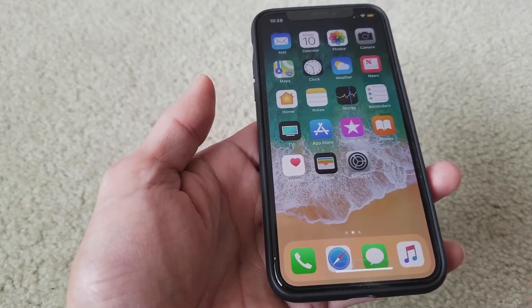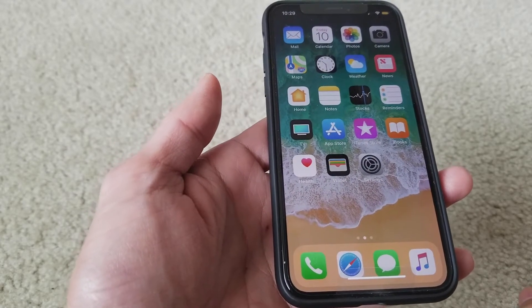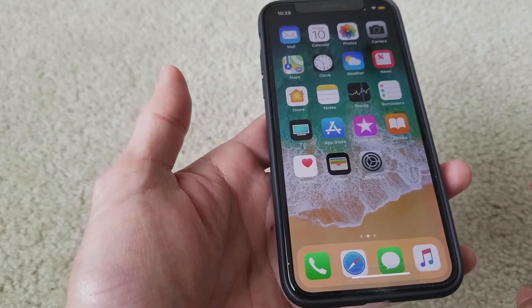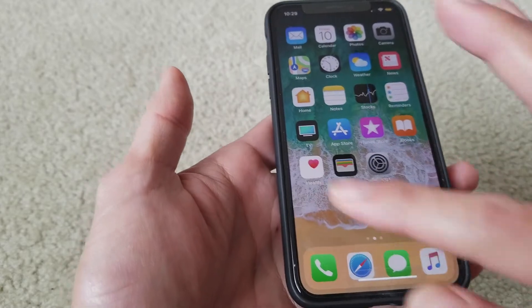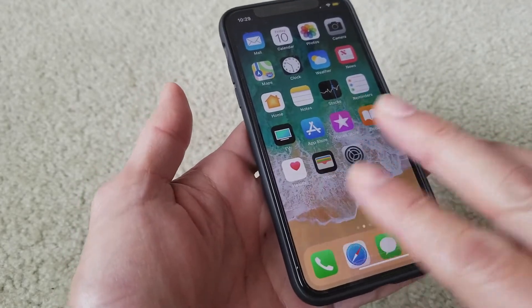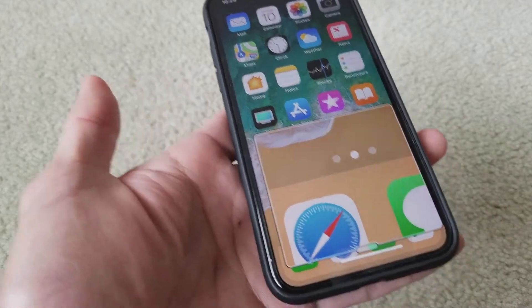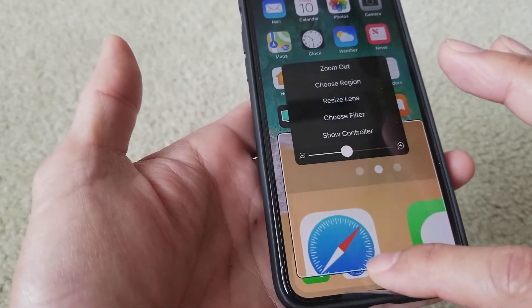There are two ways of magnifying on your iOS 11. One way to magnify within the screen is to press three fingers and then double tap. You'll get a pop-up magnifying glass on screen.